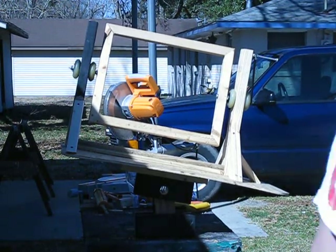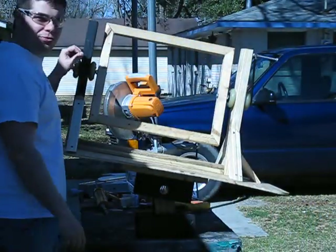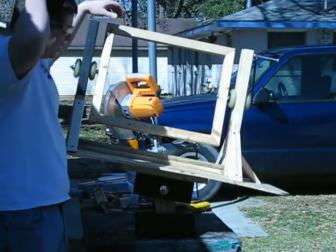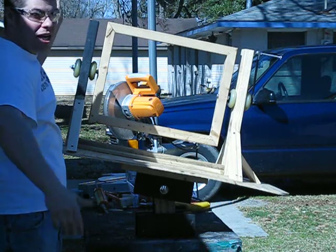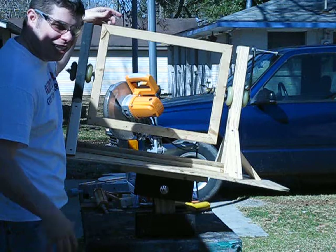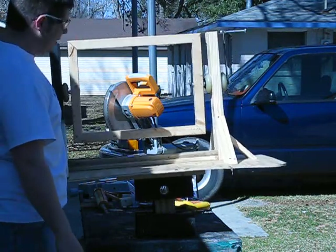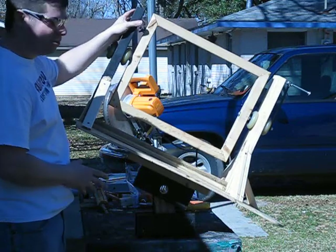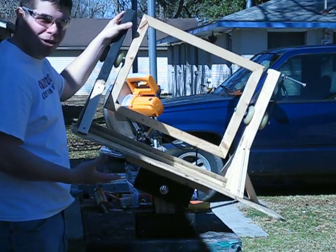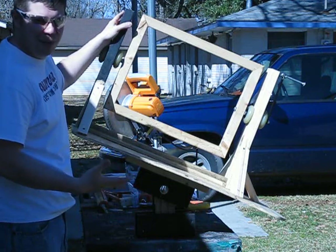Hey guys, what's up, it's JP. Last night I was talking with the Four Fifth Insider guys on the chat, and also Brad. Go ahead and consider this part of our collaboration project we've got going on. Basically this is my prototype for my roto molding machine, which is off the concept of a couple of different designs.